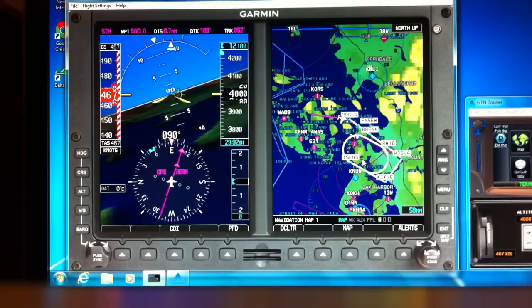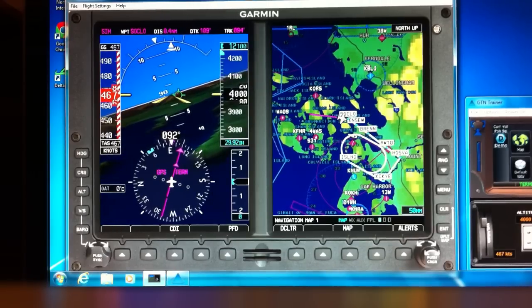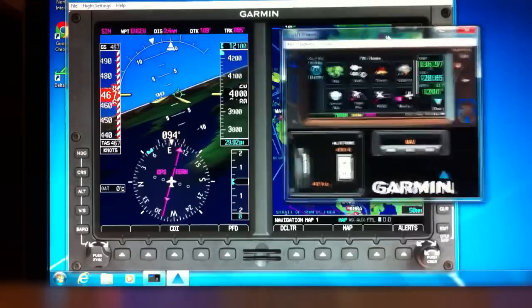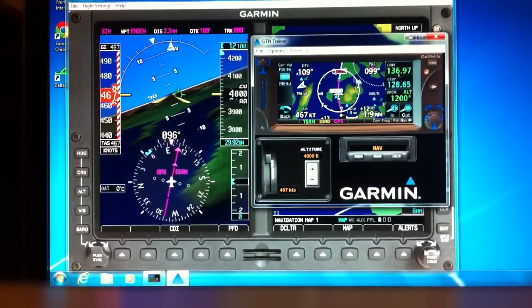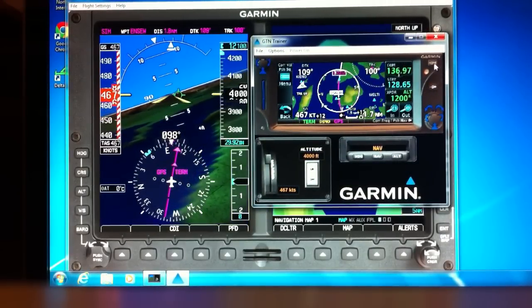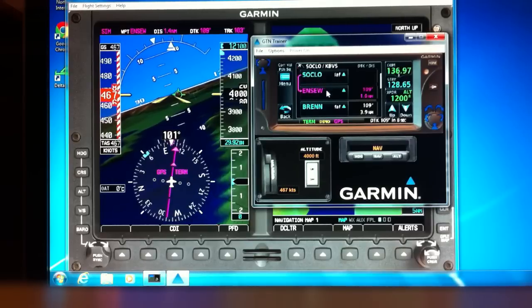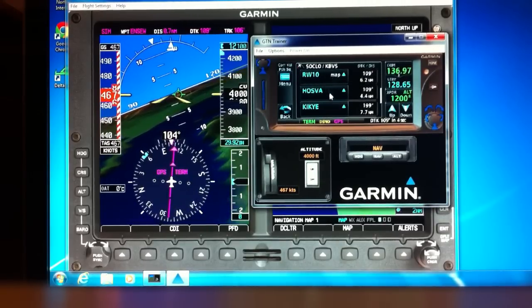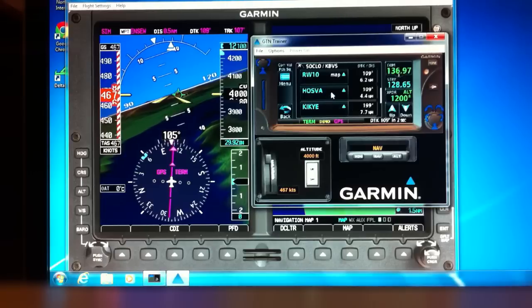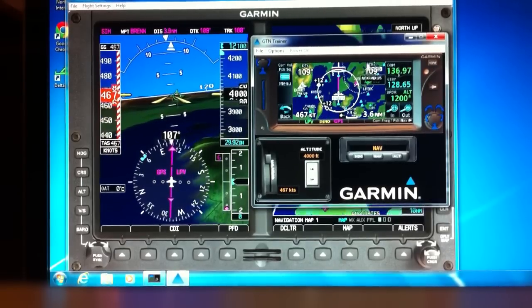Ignore the big ugly racetrack — yes, it's ugly, I agree, but that's just the GTN Garmin resizing it for our massive 460-knot speed. Here we go, we're starting to get on the approach. It looks like we've gone past Soklo. Let's look at our flight plan — we're sequencing: Soklo, Ensue, Bren, and then the runway, followed by the missed approach.